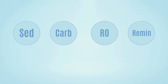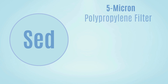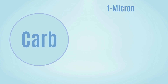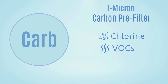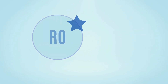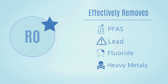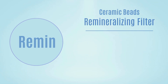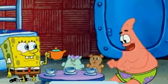Cloud RO uses a four-stage filtration process. First, there's the 5-micron polypropylene filter that traps dirt, rust, and suspended particles. Then the 1-micron pore-sized carbon block pre-filter removes chlorine, VOCs, and disinfectant byproducts. Then comes the RO membrane, the core of the system, which effectively removes PFAS, lead, fluoride, and other heavy metals. Finally, a blend of ceramic beads in the remineralizing filter adds back healthy minerals, improving pH — making it a great choice for coffee or tea drinkers.